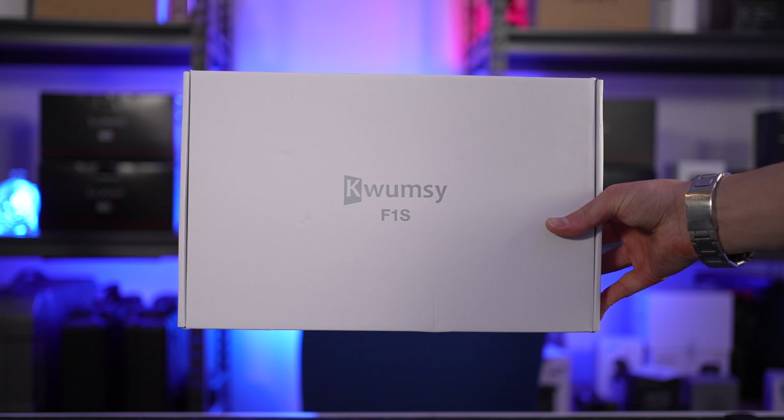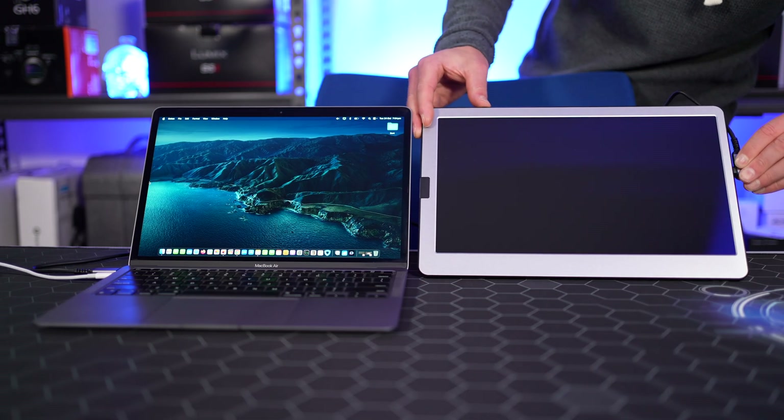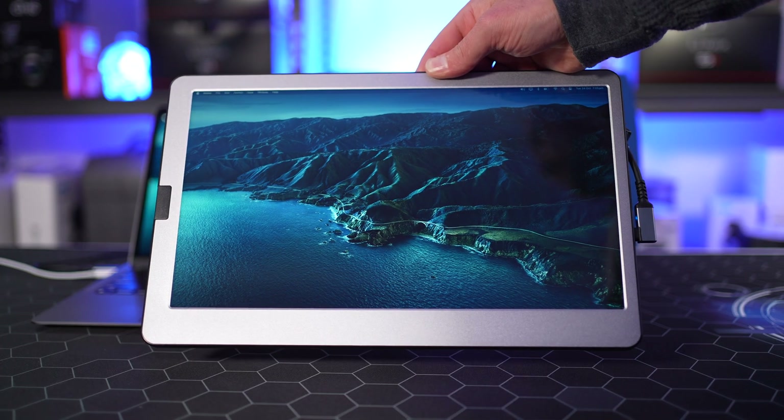Welcome back, folks. This is Shane. If you're looking for an affordable, portable, and lightweight extension monitor for your MacBook Air or MacBook Pro, you're going to love this. This is the Qumzi F1S 14-inch External Display.